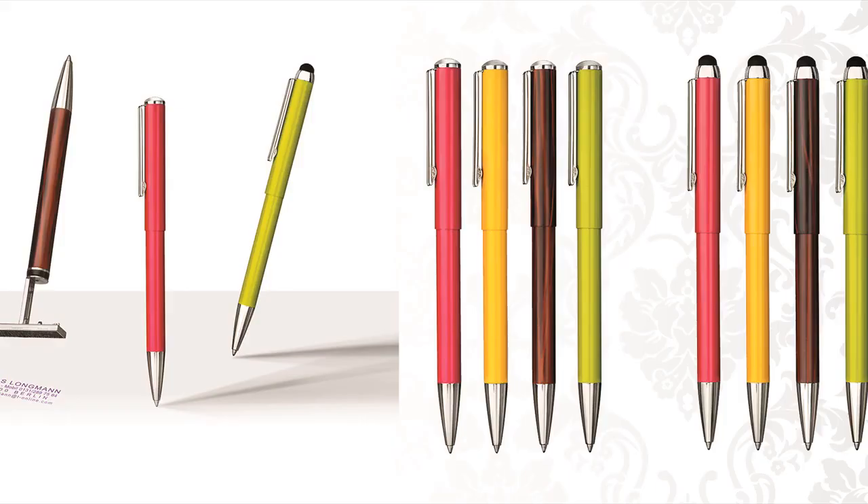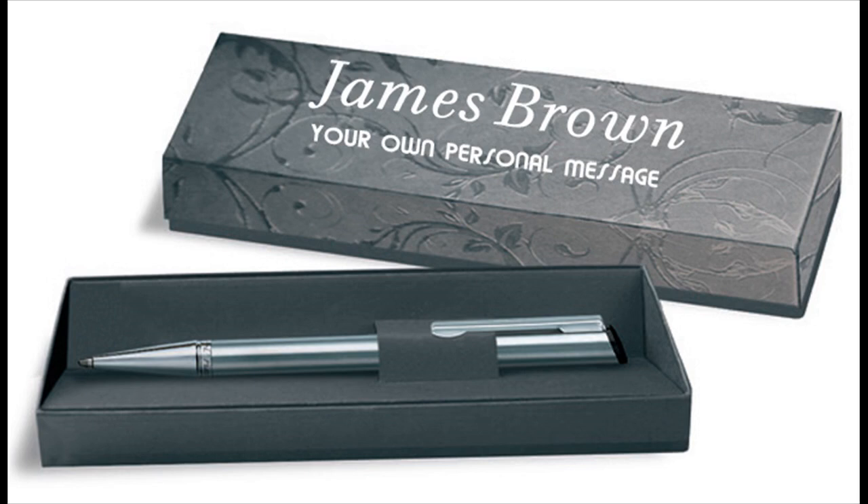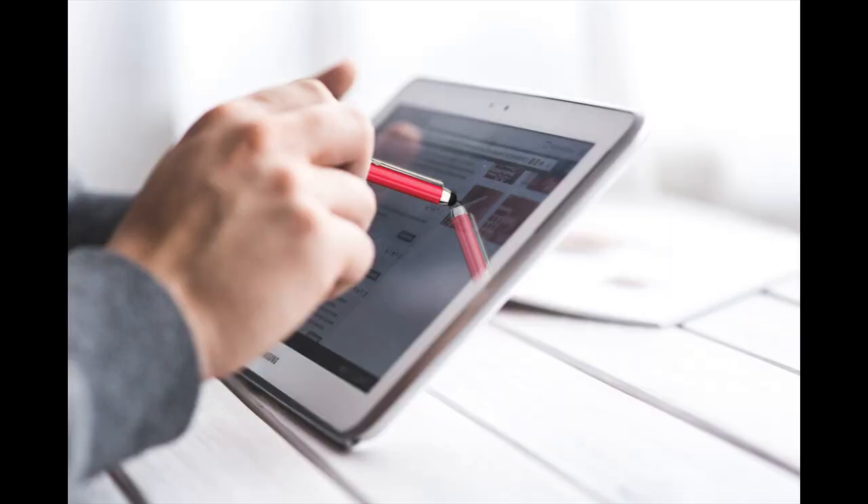We give a five-year guarantee on all Harry writing instruments purchased through www.theshop.africa. Optionally, the Harry Stamp and Touch 3-in-1 gift box comes with a text of your choice for all smartphones and tablets with touch screen.